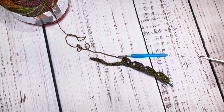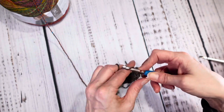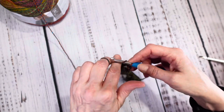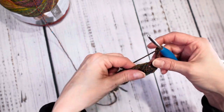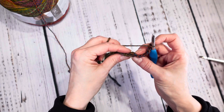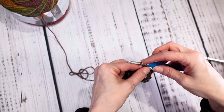I put my last cluster in, chain three, skip two, and I'm going to find that last stitch on the end and put a single crochet in there. That is the end of round two. Now for round three: chain five — one, two, three, four, five — flip over your work, and then put a single crochet right at the top of your cluster here.